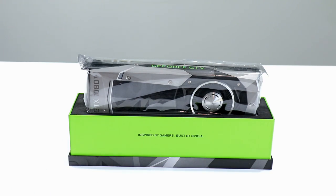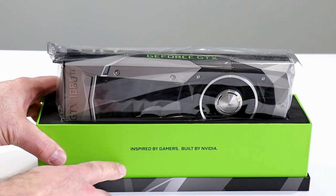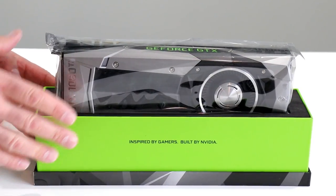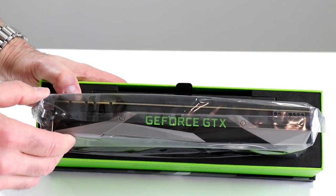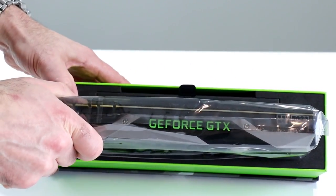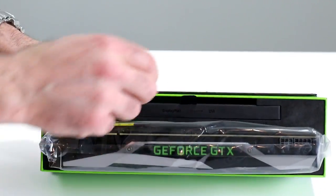Let's dig into the card itself next. Inspired by gamers, built by NVIDIA — this is a GeForce GTX 1080 Ti right from the factory. The GeForce GTX 1080 Ti is here in its anti-static bag, nestled in — tightly wedged in, I might add — some assumingly anti-static, very high-density foam padding. Not going anywhere, protected around all corners, all sides and edges by that foam. Very well packed.